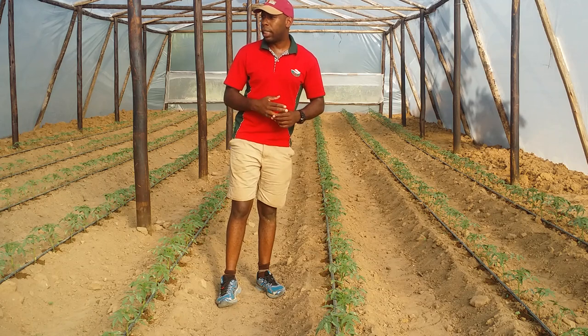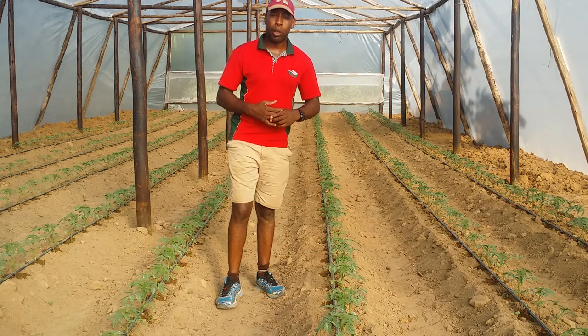Please join us in the next section as we discuss more about tomato production. Thank you.